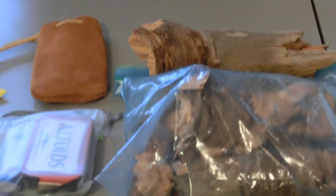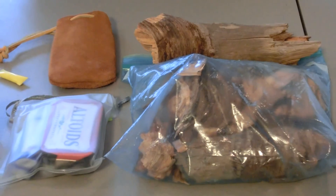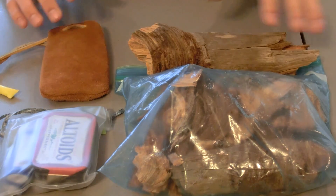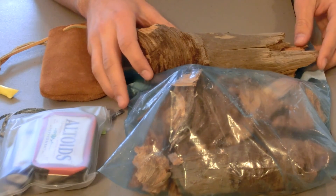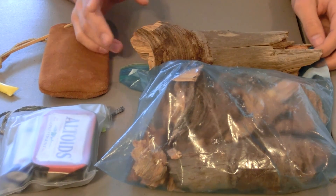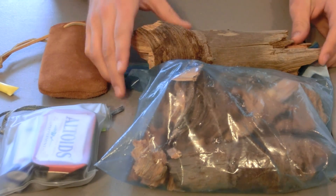A lot of other tinders are natural products you find in the woods — like pine cones, pine straw, dead grass, a lot of stuff like that. With fat lighter covered, we will show at the end of this video us lighting some, just to show how that all works.